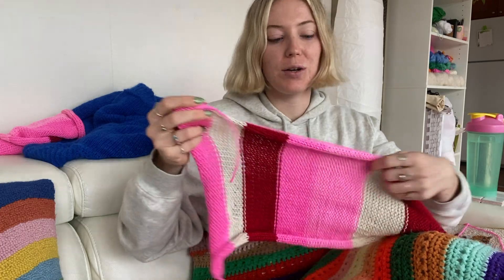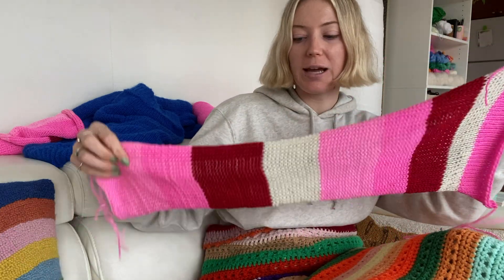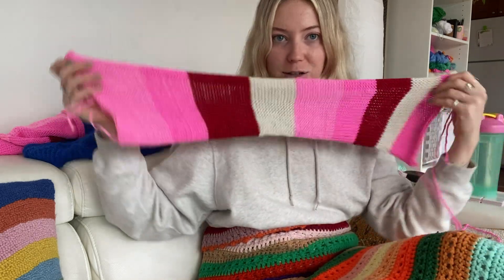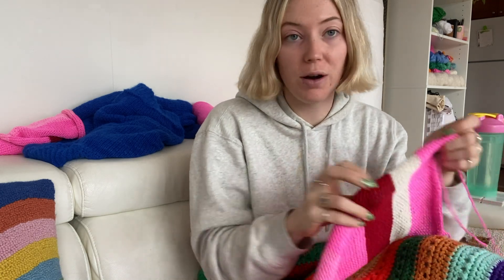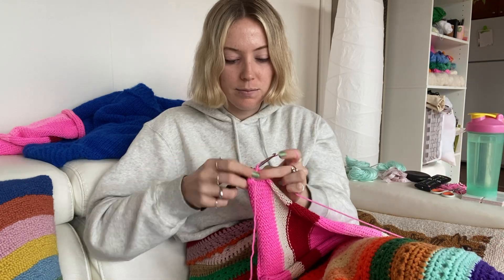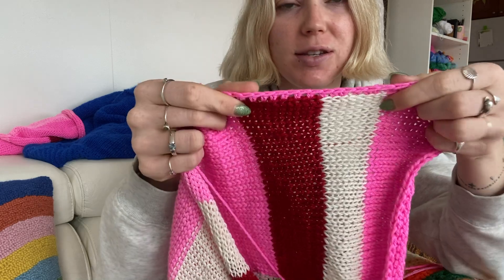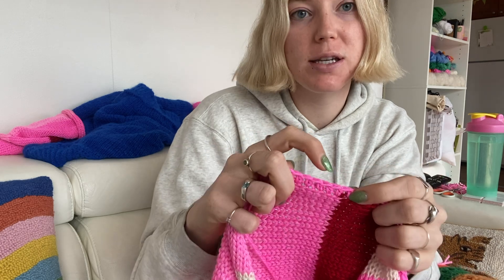Now we're going to line the length of each panel with a row of half double crochets — so line the left and right side of both panels. I'm going to use the fuchsia color for this. Just a status update: you'll have this row of half double crochets finishing off the edges and creating nice places for our cords to go. Keep doing that and I'll meet you in a second.